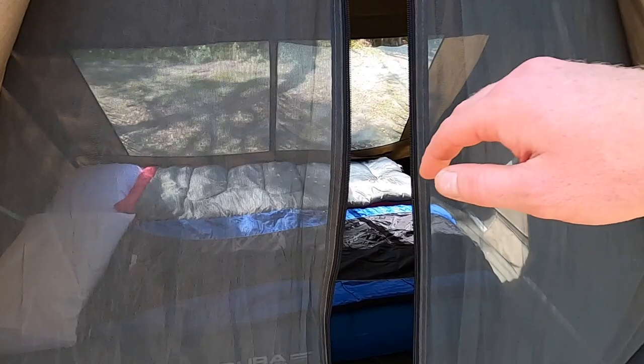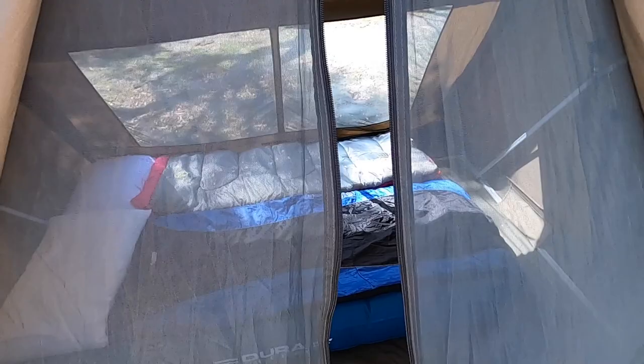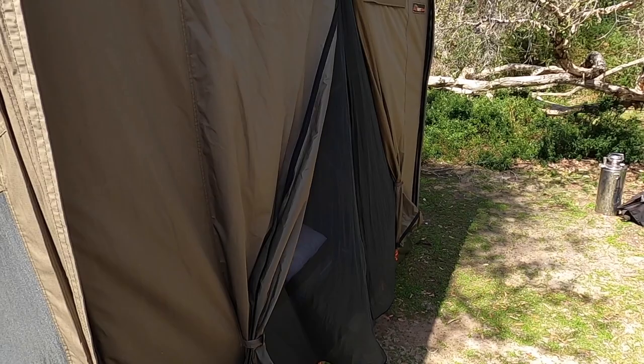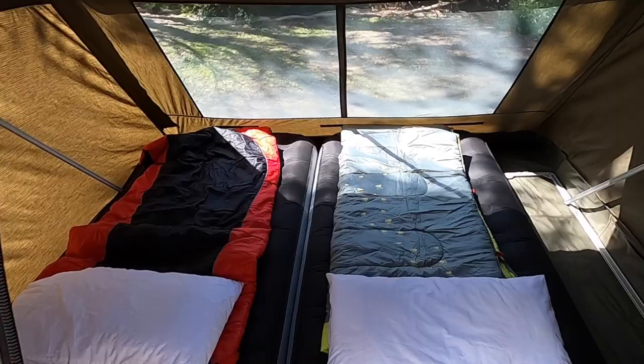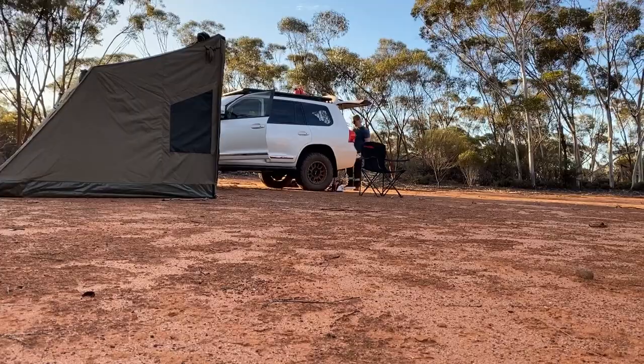In these tents we have a couple of mattresses — one tent has a double mattress with two sleeping bags. With our kids being almost four and just under two years old, we sleep one adult and one child per tent so we're there to help them when they wake during the night. The other tent has two singles — so when I go camping solo I can take one single mattress with one tent and it stays nice and compact.